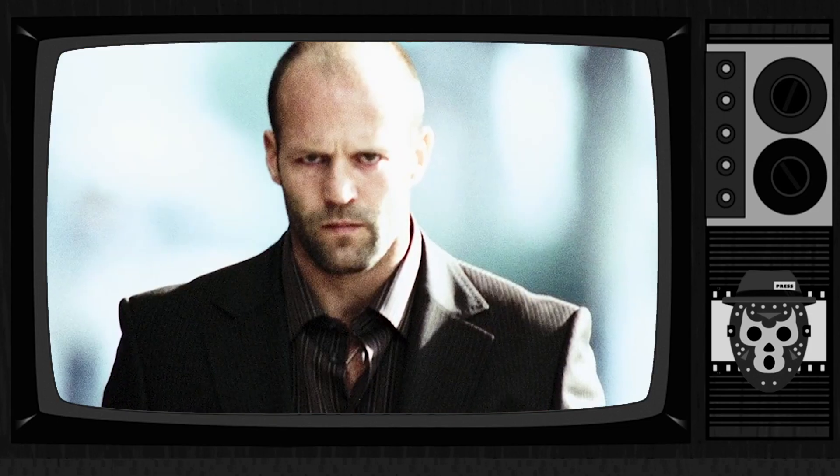My name is Chev Chelios and today is the day that I die, but I'm getting a little ahead of myself. So what's up everybody? It's time to crank it up. The Crank 4K Steelbook from Best Buy — we're going to open it, unbox it, and I'm going to let you know. I've already watched it.